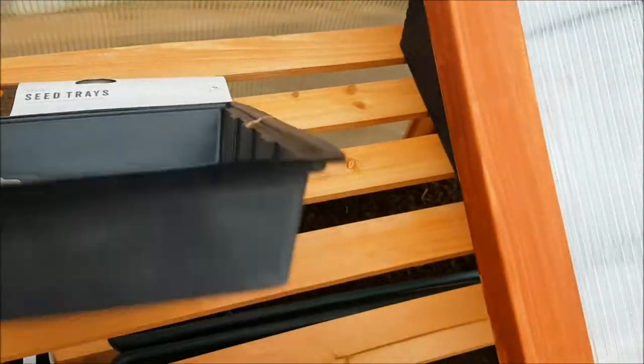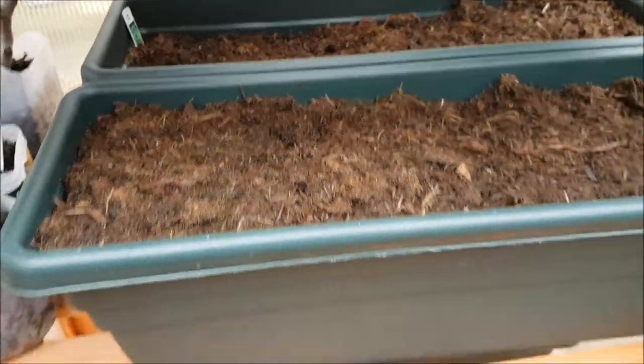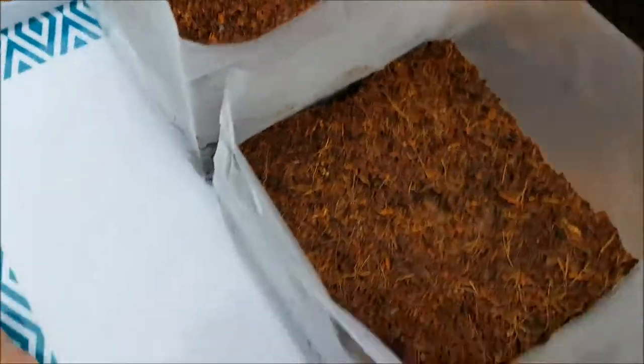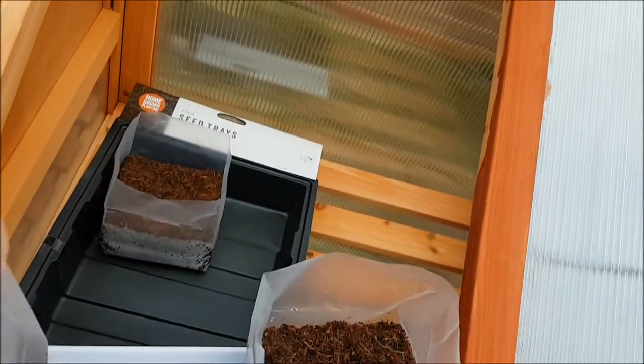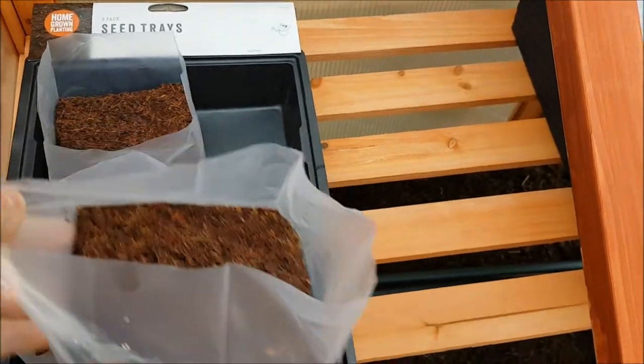I'm going to put the fig trees in there. My dad's filled it up without telling me — these were empty yesterday and he's already done them. He's filled one with chili peppers and that one with basil. He didn't tell me! Anyway, let's pop these inside. It was difficult with one hand. I'm not going to be neat because I still haven't done a second coat of paint yet.